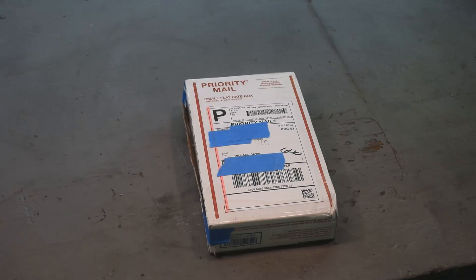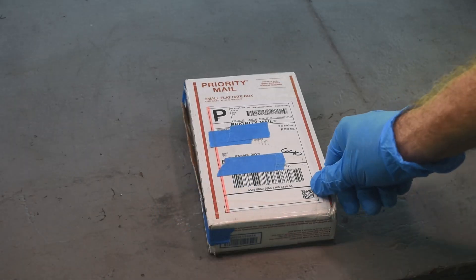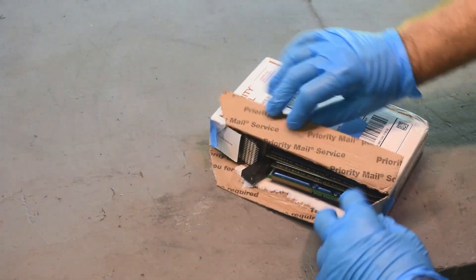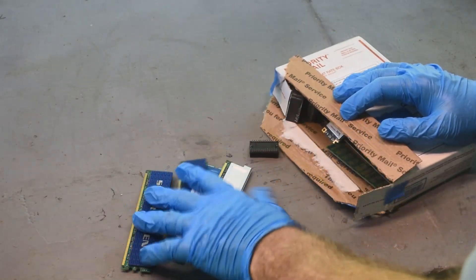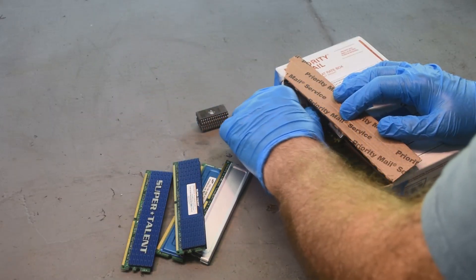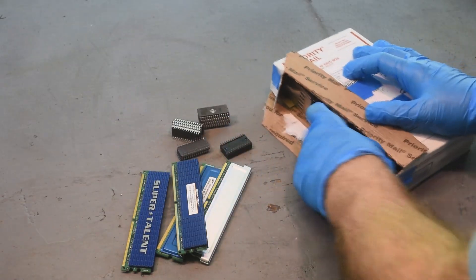So the box arrived. I've already had a peek in it, but we're going to unpack it and show you what we've got here. So there's a lot of stuff here. There's some RAM sticks, some ceramic IC chips — these are not the ones he wants me to test, by the way. I think this is all part of the making it worth my while — additional stuffies included.